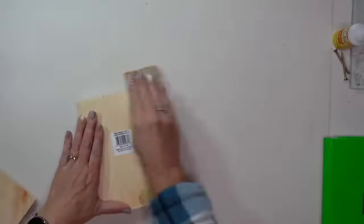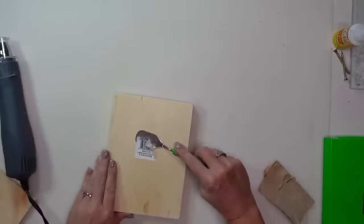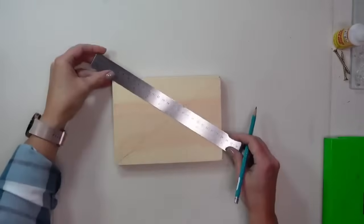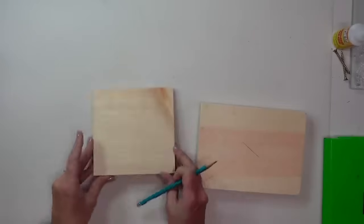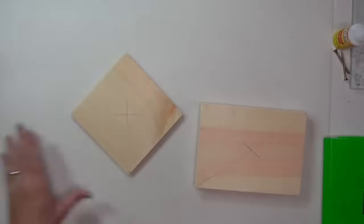I'm going to start by sanding my wood pieces and removing the labels. If you have stubborn labels that won't come off, use a heat tool or blow dryer to loosen the adhesive, and if there's any sticky residue just run your sandpaper over the top — that should take care of it. Now I'm going to find the center point of my wood pieces by drawing a diagonal line across the blocks in both directions, and where they intersect is the center.